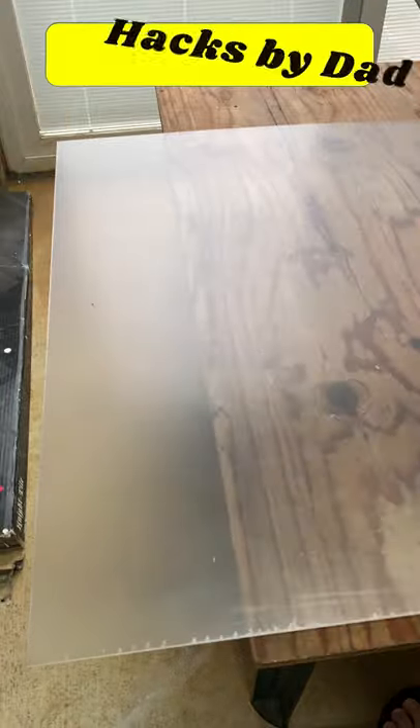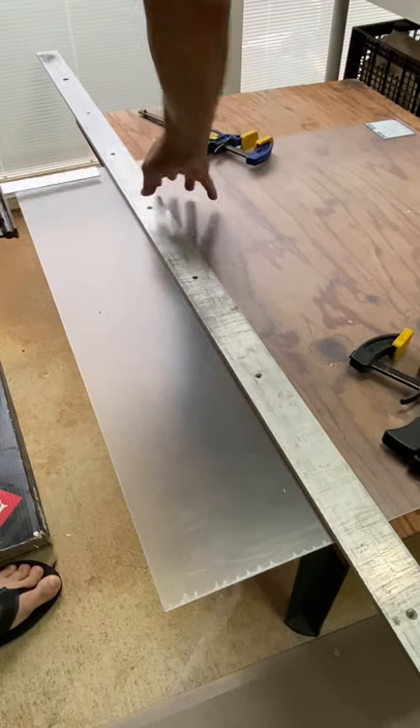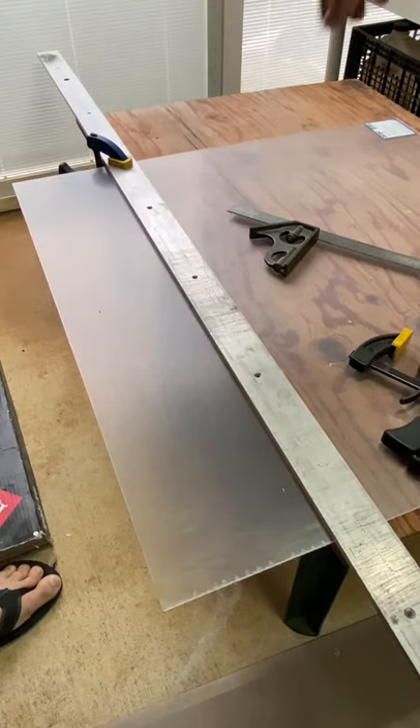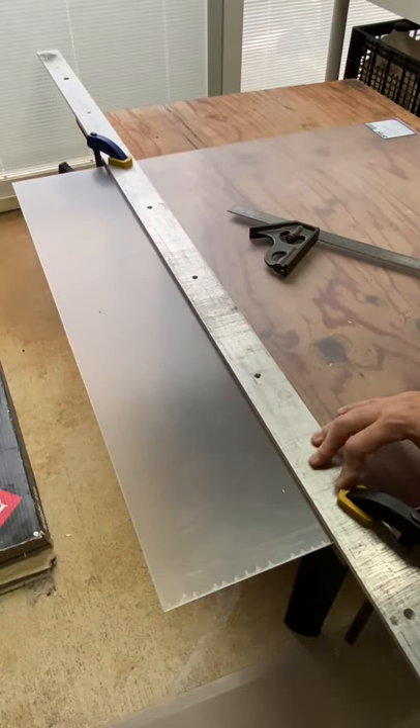Line up your cut line along the edge of a board or counter. Set up a metal straight edge along the cut line and clamp the straight edge and acrylic sheet in place.